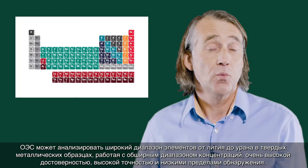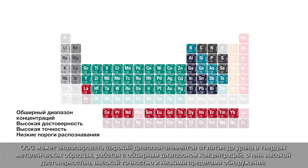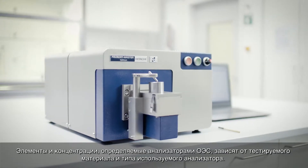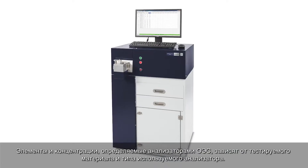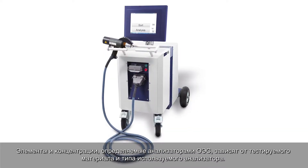OES can analyze a wide range of elements from lithium to uranium in solid metal samples, covering a wide concentration range, giving very high accuracy, high precision, and low detection limits. The elements and concentrations that OES analyzers can determine depend on the material being tested and the type of analyzer used.